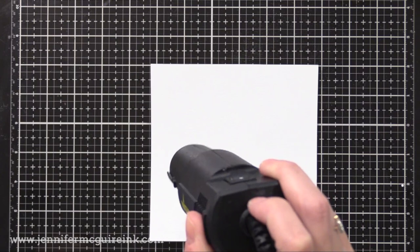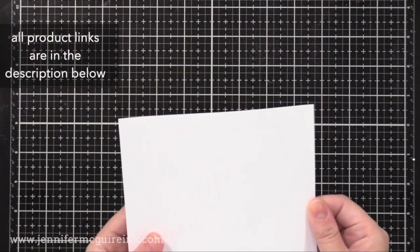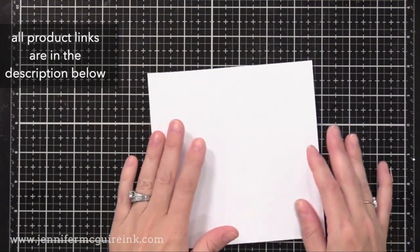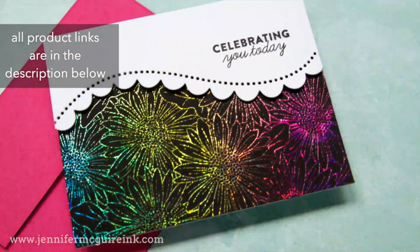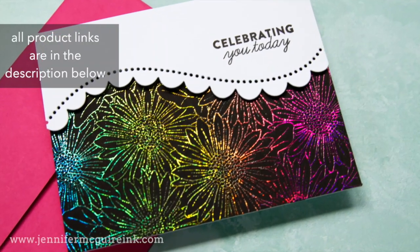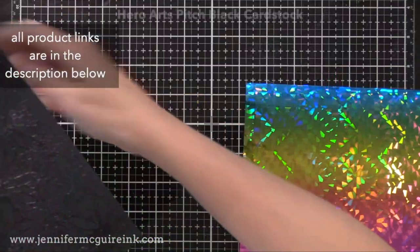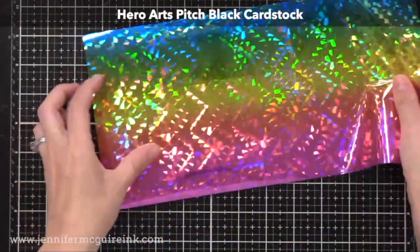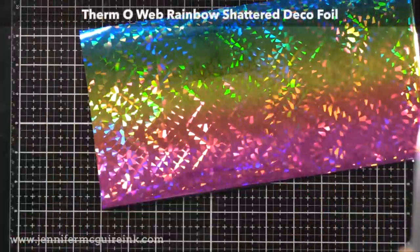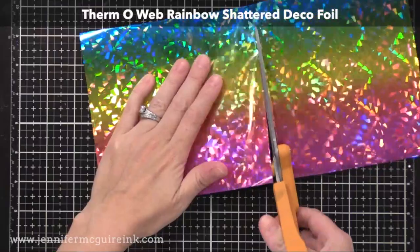You can do this on white cardstock or colored cardstocks, and I have a bunch of examples to show you. I experimented with different ways of doing this foiling, and I'm going to share with you the one that gives the best results. Let's start with this example first. I just clear heat embossed that same image, but this time on black cardstock.